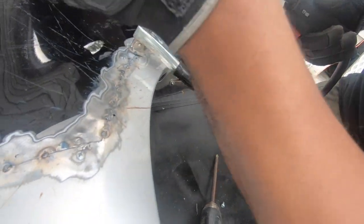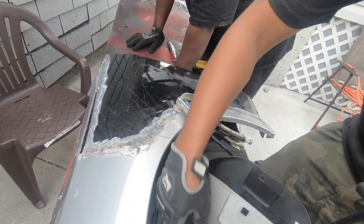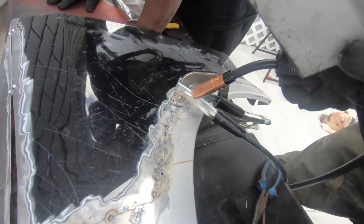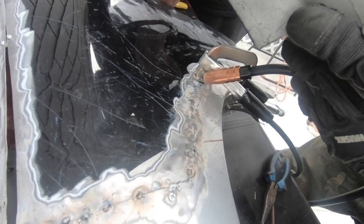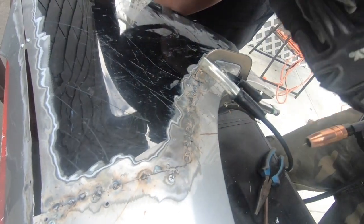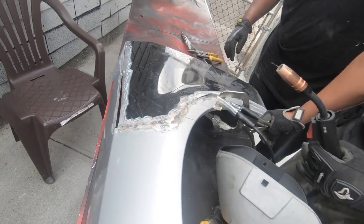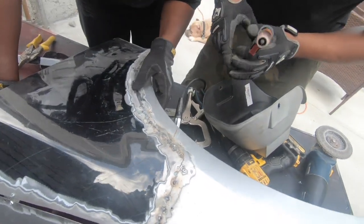Yeah, you got it good. It's too small though, you got to go a little bit bigger. Make sure you go a little bit bigger — don't go over that one though, because that one's too small. Go next to it. Yeah, that's good. That's a good one. Hit it, hit it, hit it again. Hit it again. Right here — you can hit it.